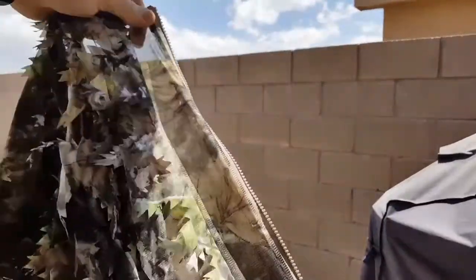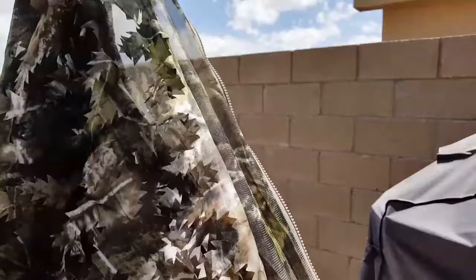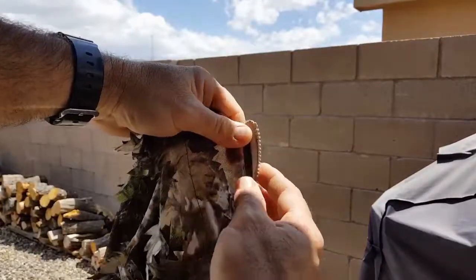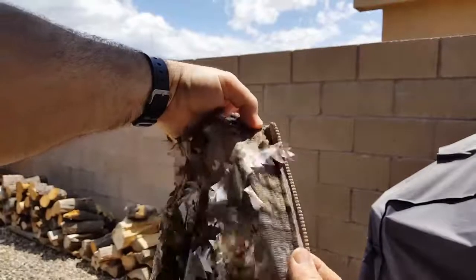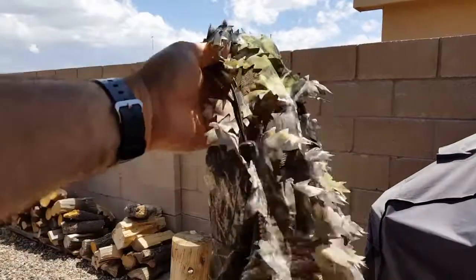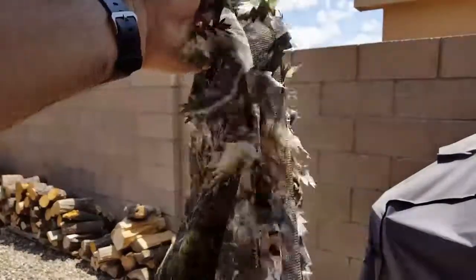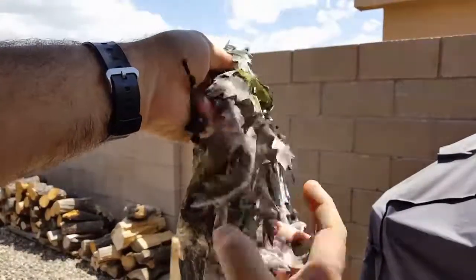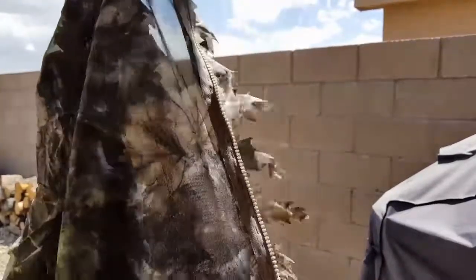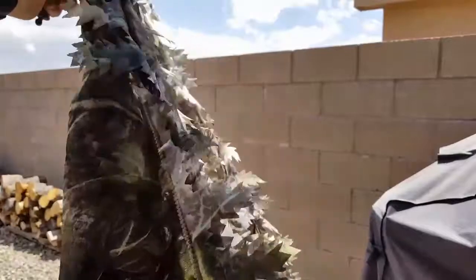Here's the top again — the zipper part. On mine the zipper was completely exposed when I got it. I'm not sure why they didn't add an extra layer of leaves there, but I actually removed a strip of the leaves from the bag and added it on the left side of the zipper. It completely covers the zipper now, so now I'm real happy with this suit.